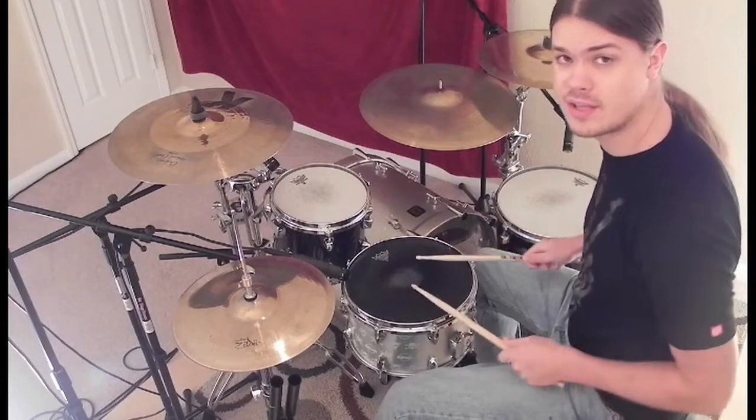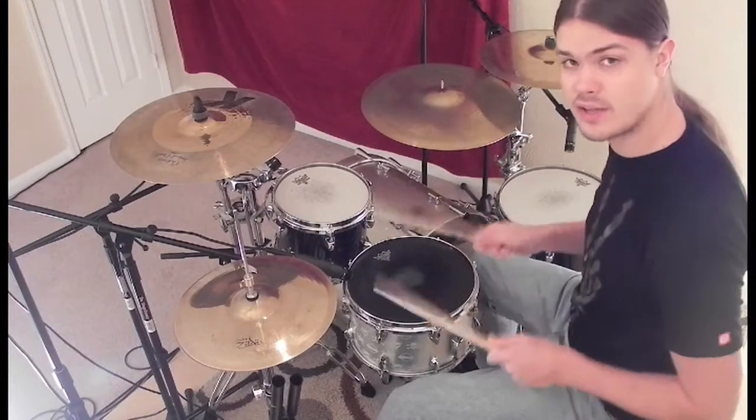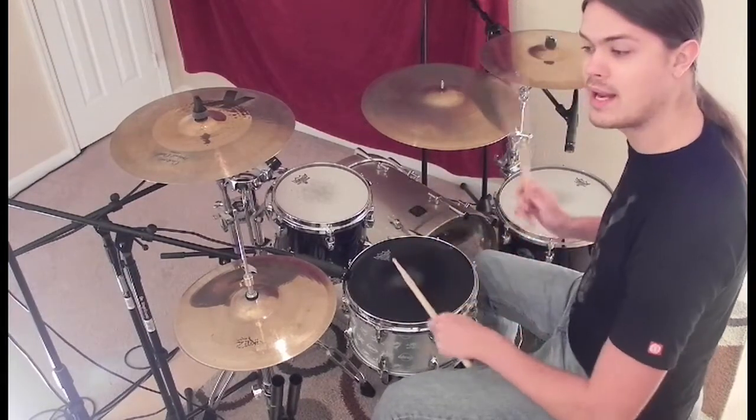Now quick review — the paradiddle-diddle. The sticking on it is right, left, right, right, left, left. Six-note groupings, and we're going to be playing these as sixteenth note triplets. So we've got one triplet and triplet.